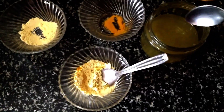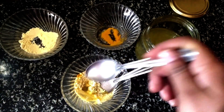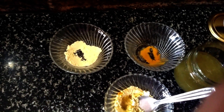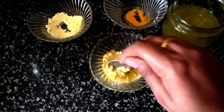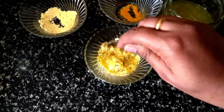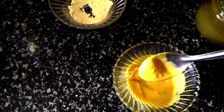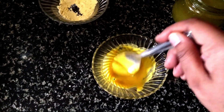Keep mixing until it forms a smooth paste. If needed, add a bit more aloe vera gel — I am adding 1 to 2 tablespoons more just to make the consistency smoother to apply. Our mask is completely ready. You have to make a consistency that is neither runny nor very thick, then apply.